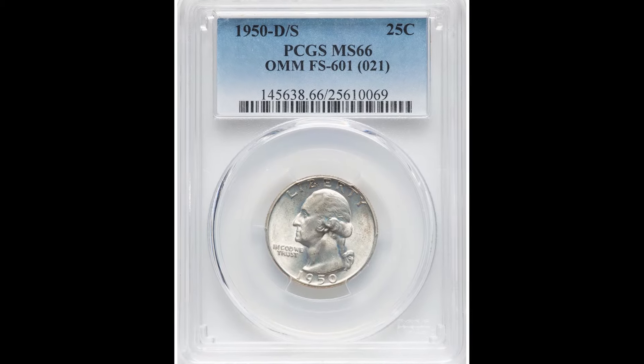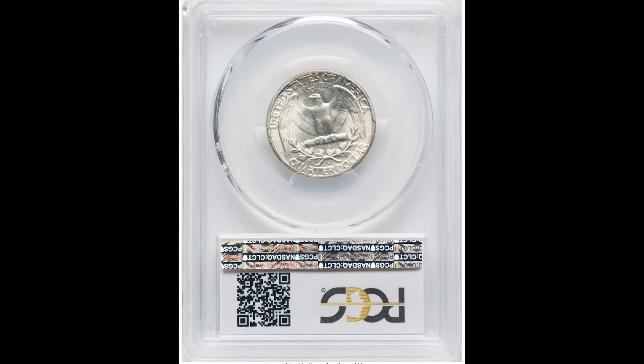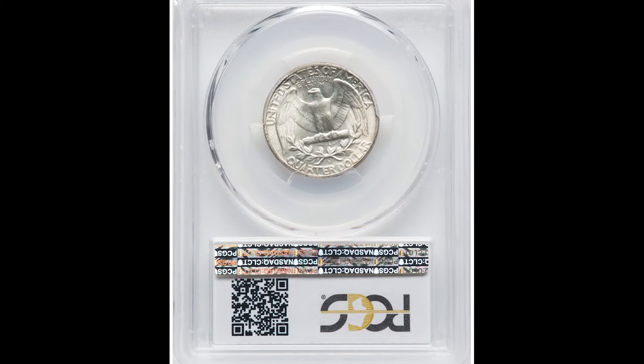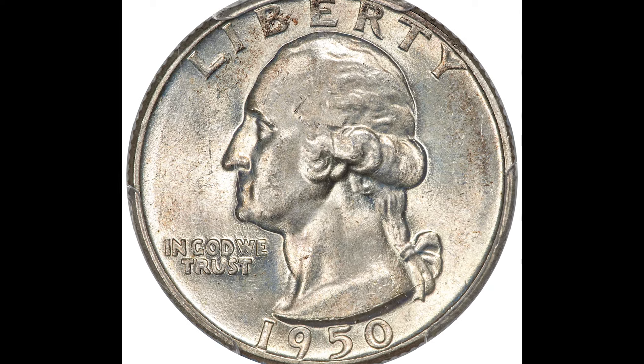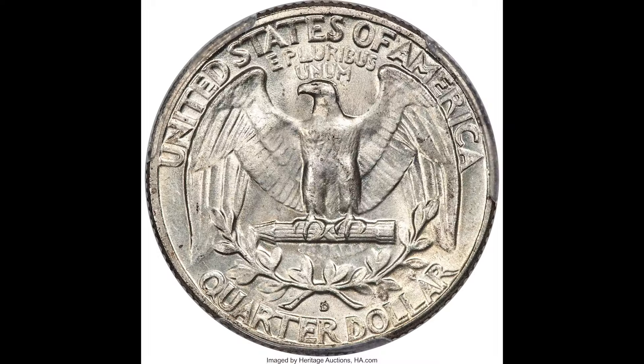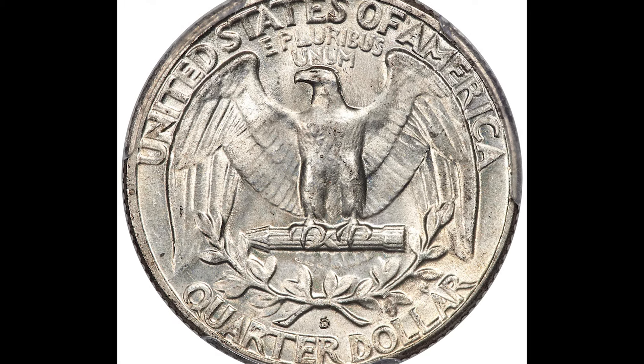If you don't want to sell your coin online, that's completely fine — you can go to a local coin shop. We recommend going to at least three different coin shops. Before you do that, educate yourself a little bit. That's why we made a completely free coin and currency book available below, which covers coin handling, coin grading, coin valuations, and currency including paper money — all for absolutely free.